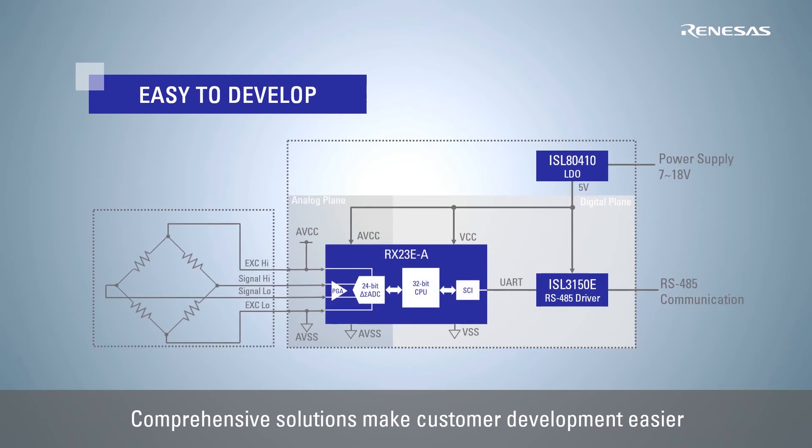The comprehensive solution includes a power supply IC for high-precision load cell measurement with the RX23E-A and an RS485 transceiver IC for communicating measurement results to the upper layer, facilitating customer development.